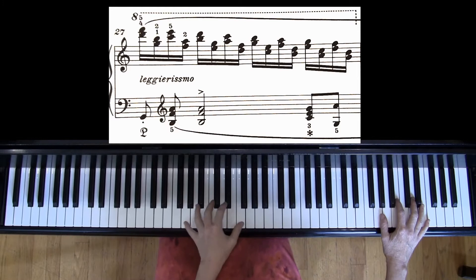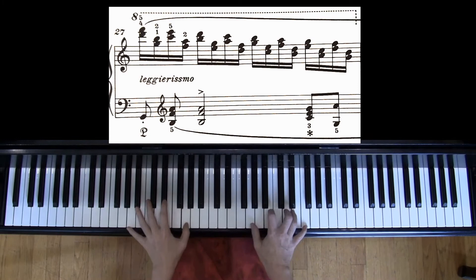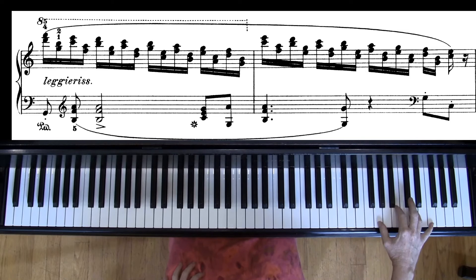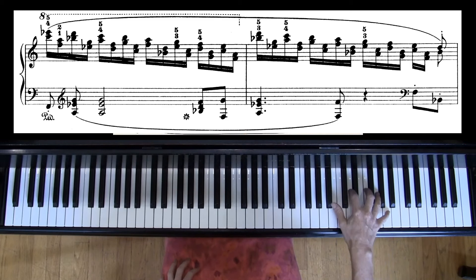In measure 27, I recommend leaving out the G if you can't reach that ninth at the end of the measure in the left hand — so instead of trying to reach or roll, just leave it out. And then in measure 29, you can leave out the low F. For the right hand in measures 27 to 30, it's really helpful if you practice them in four-note chords. Of course the all-white-key ones are easy, but it gets trickier when the geography changes with the black keys.